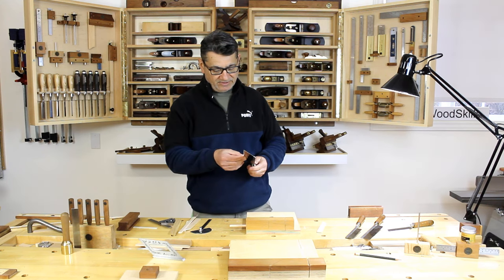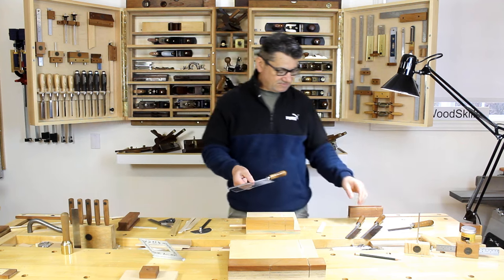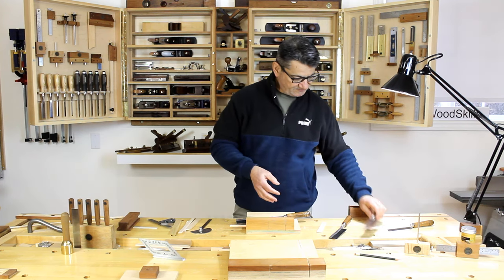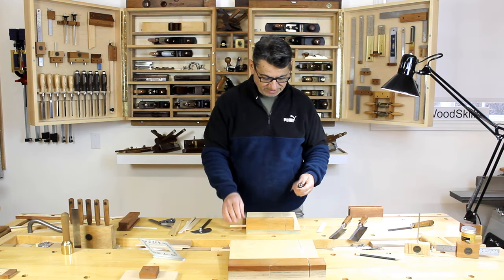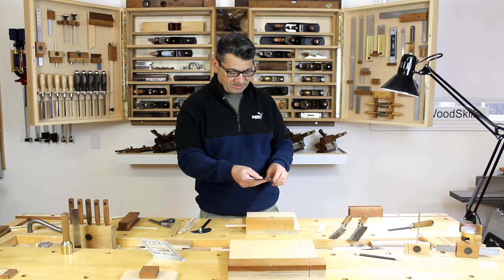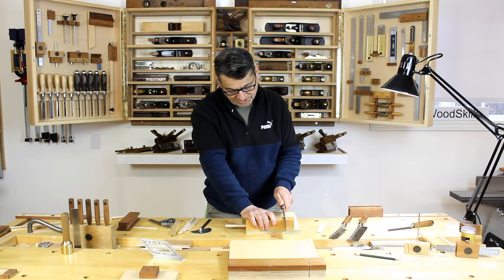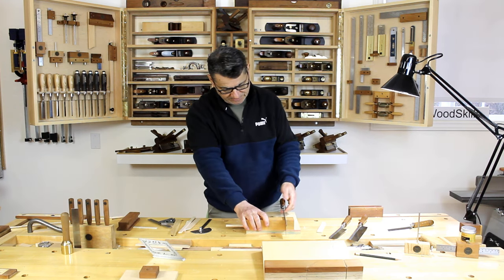I use a series of very thin curve-back saws — some are considered razor saws. This is a smaller shorter saw, and these are the next sizes up. The bench hook fences are actually created with the depth of the saw in mind, so this one is perfectly sized for this particular bench hook.